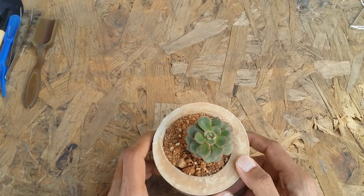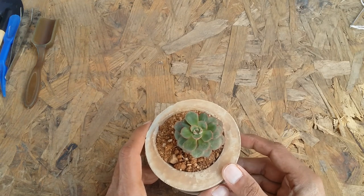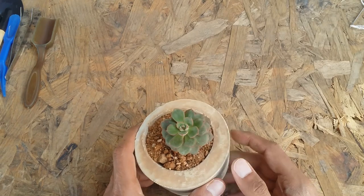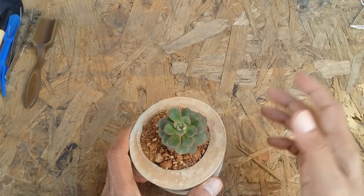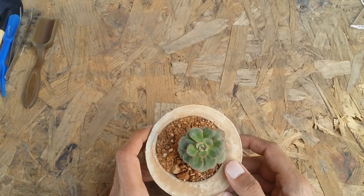Talking about propagation: it belongs to the Echeveria genus and can be propagated via leaves. The best time to propagate is during summers, which is its growing period. You can do beheading, stem cutting — all three methods work really well. You can also separate the offsets once they reach a decent size.